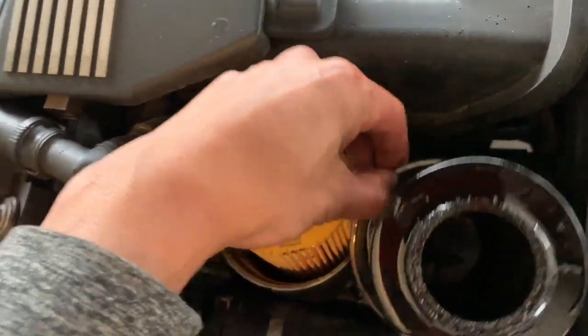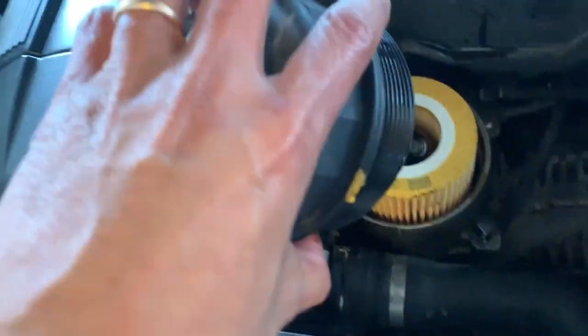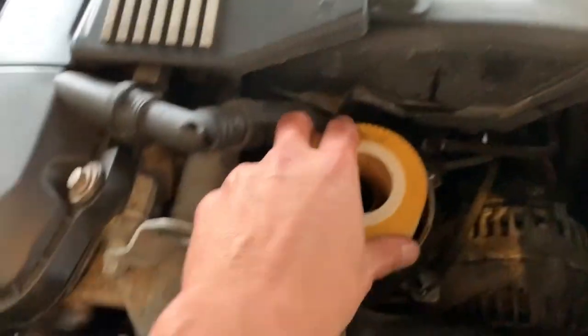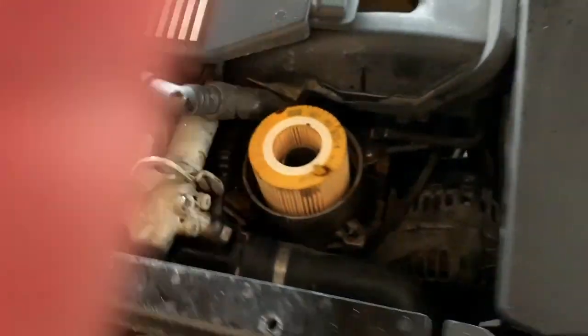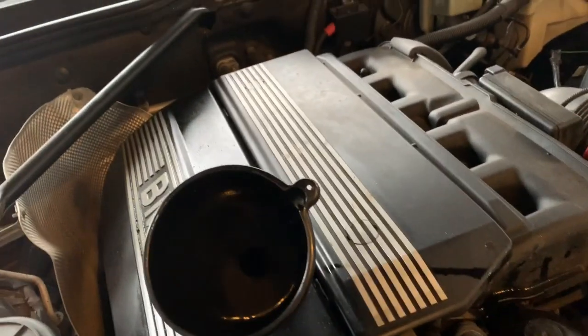Let's get rid of this oil before it leaks onto our alternator. And then of course screw this bad boy back on. What I would recommend is that you pour a little bit of oil in here to soak this in. And then all you have to do is just... I forgot to mention the most important part — pouring in the oil.